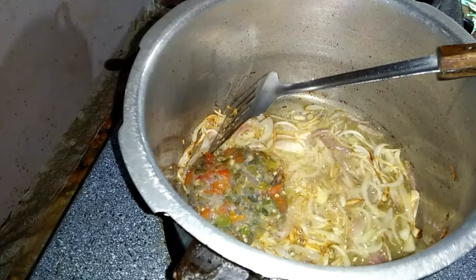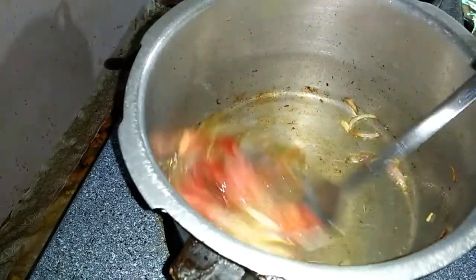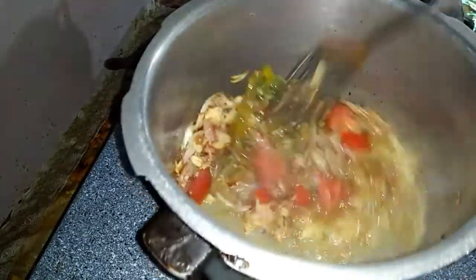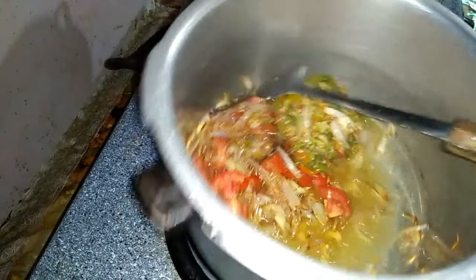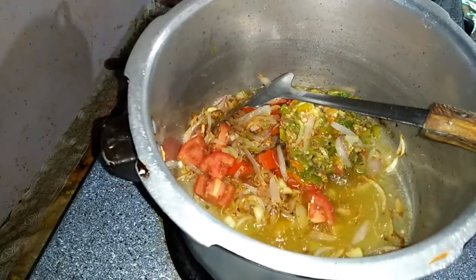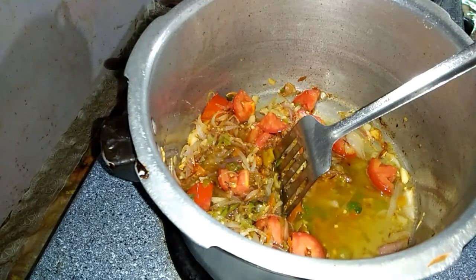I will put it in oil and fry it. I will add it to the oil and it will be very good. Now I will remove it with oil.